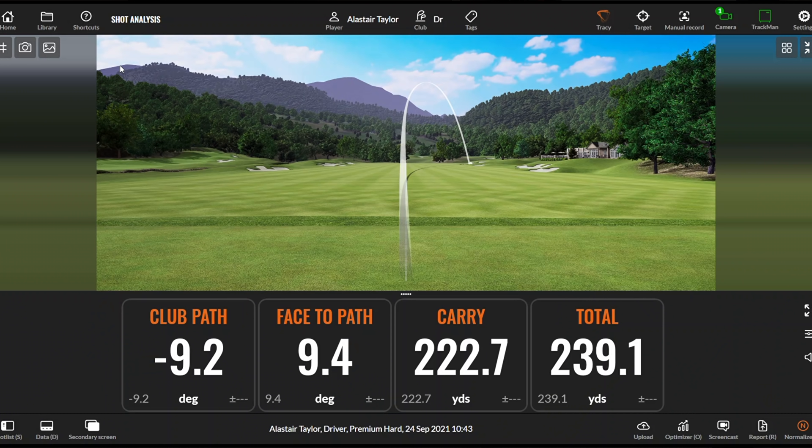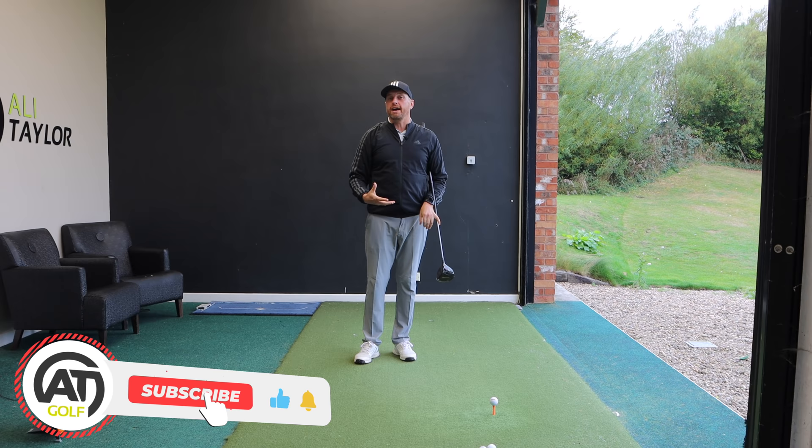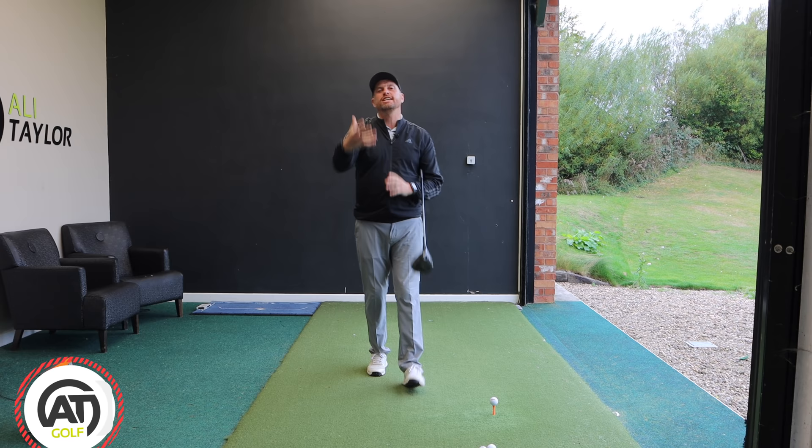Looking at that first tee shot, we saw it curving out to the right. We can see a club path of minus 9.2 degrees, which is out-to-in. The club face was open 9.4 degrees to that path, so the ball set off towards the target and sliced out to the right — the perfect recipe for a slice. Some of you watching might think that looked nice and controlled, but you're probably doing it even worse than I've just demonstrated.